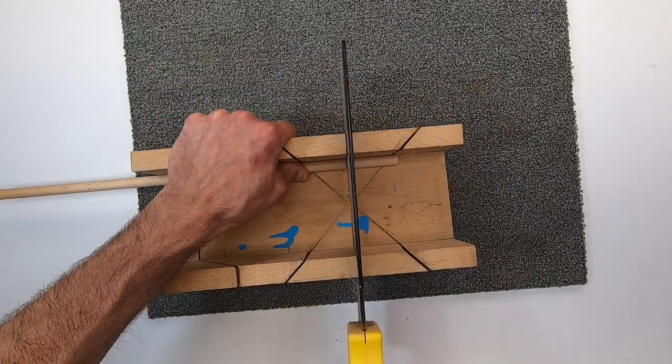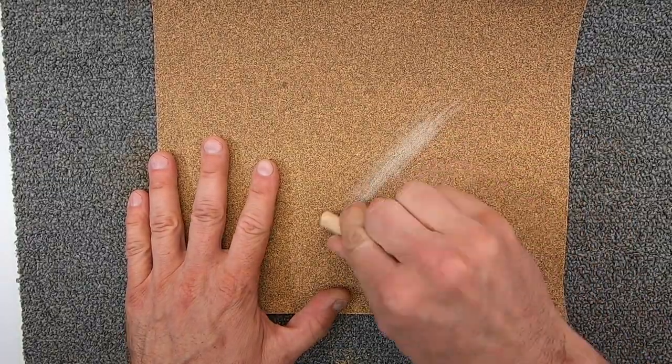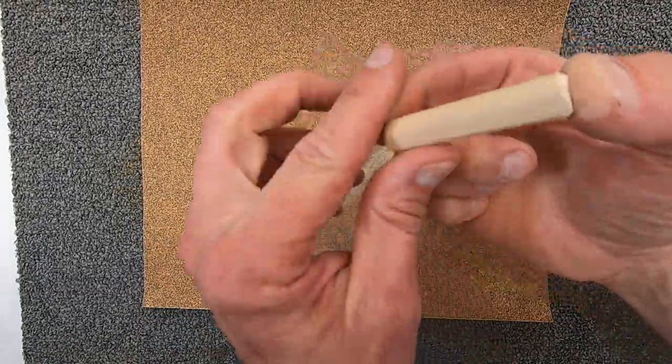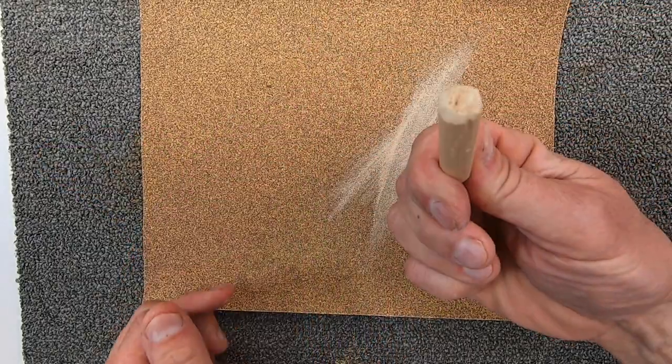To make your own, simply measure and cut the length you need. Then using coarse sandpaper, sand both ends at an angle. Then sand one side flat the whole length of the dowel. This flat side allows for the glue in the hole to escape, so you're able to push the dowel all the way into the holes.